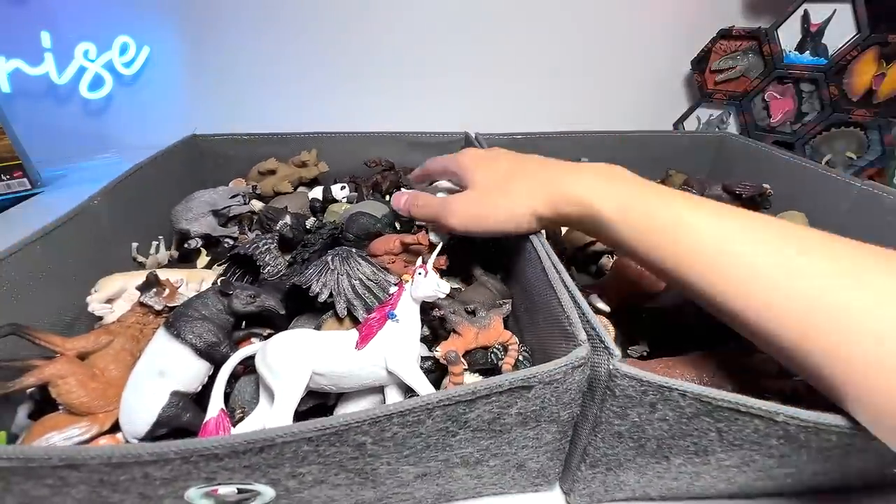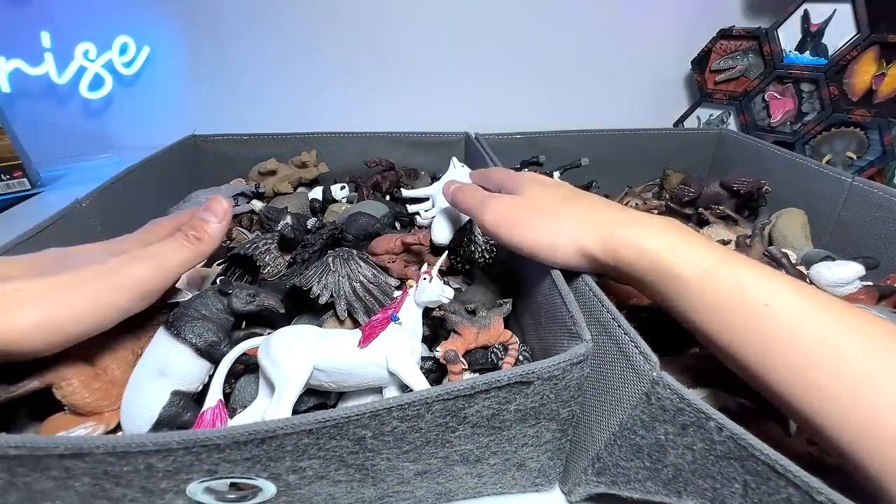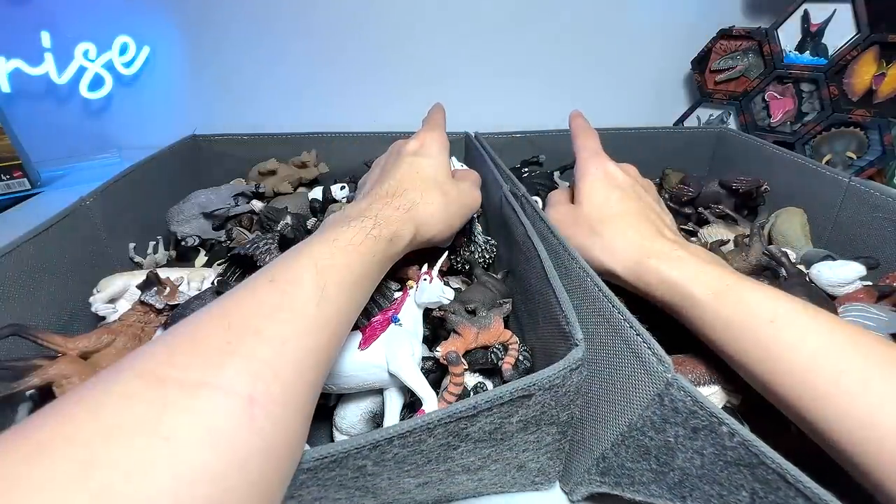This box basically contains a mix of wild animals. Thanks for watching this. I will see you guys in the next video. Goodbye.